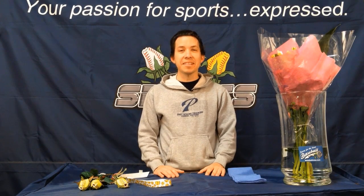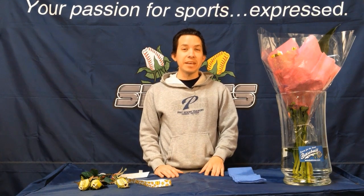Hi, my name is Mark Ellingson, founder and creator of SportsRoses. I'm here today because we get a lot of customers trying to get a special gift for either their softball player for senior night or graduations, or moms for senior night for baseball, and they're always looking for a way to incorporate sports roses into a beautiful bouquet with live roses.